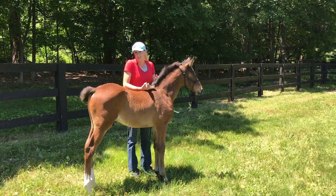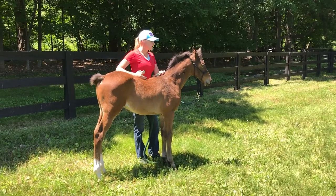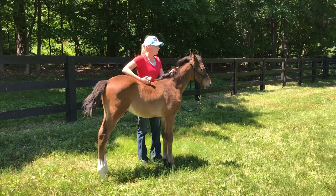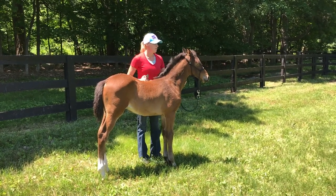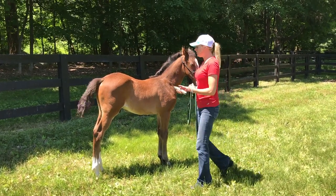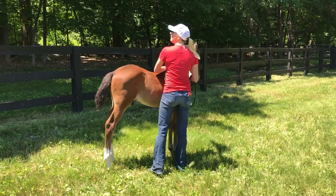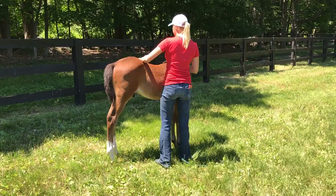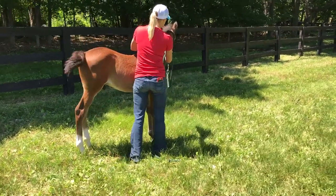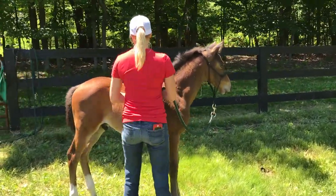Really, all that's changed is that noise, so I probably don't want to start just going in towards the face and creating a problem that didn't need to be created in the first place. I just want them to realize that it's no big deal. Once everything checks out with me rubbing them with my hand, I'll start rubbing them with the clippers and letting them feel that vibration.